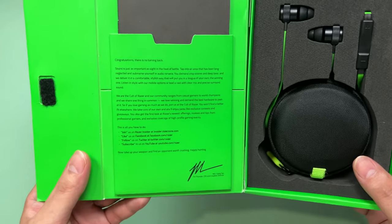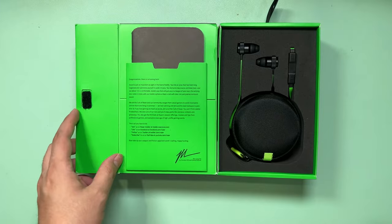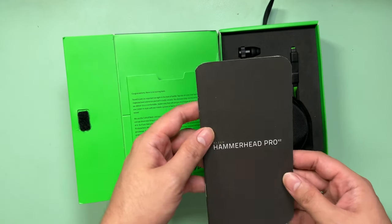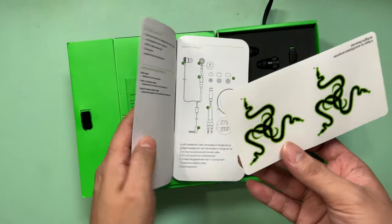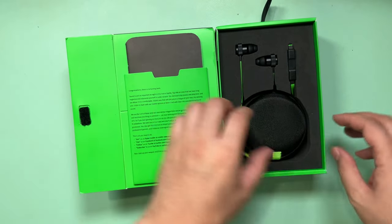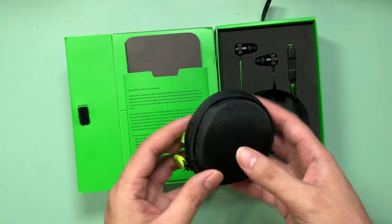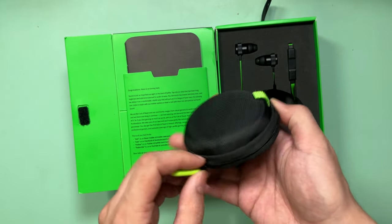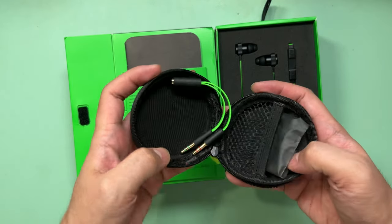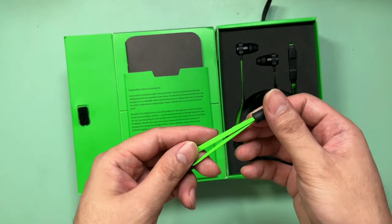In the box, you have a letter from the Razer CEO printed on the box. As for the paperwork, you get some Razer stickers as well as the manual. You do get a carrying pouch, which is nice because you don't have to worry about the wires tangling with your things. Inside, you have an audio splitter, which is usable in some setups with a separate microphone jack.